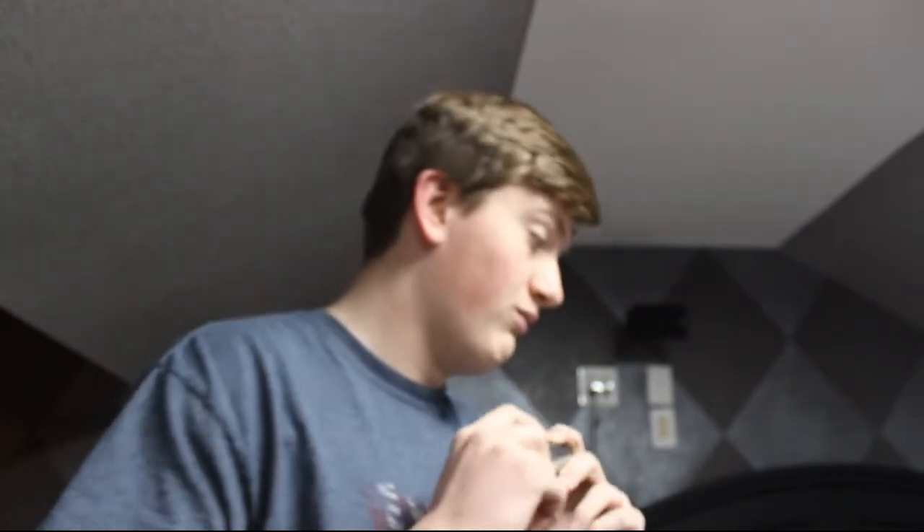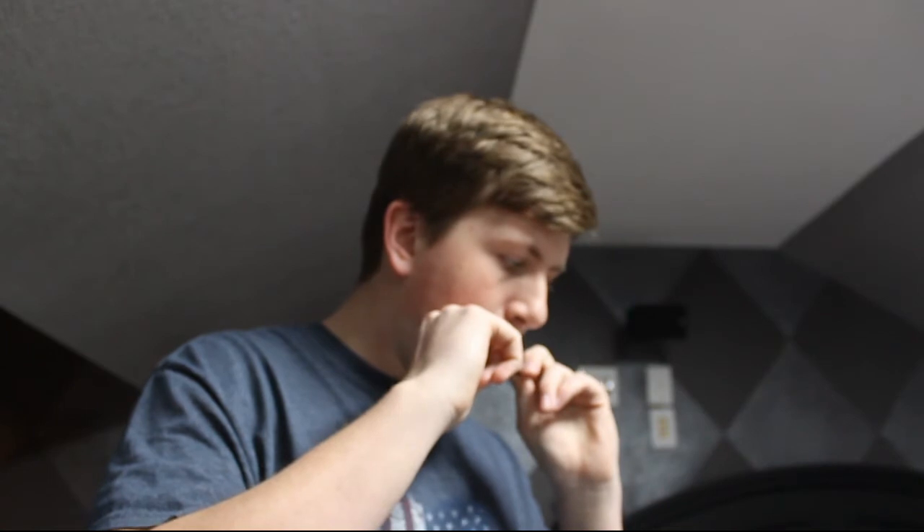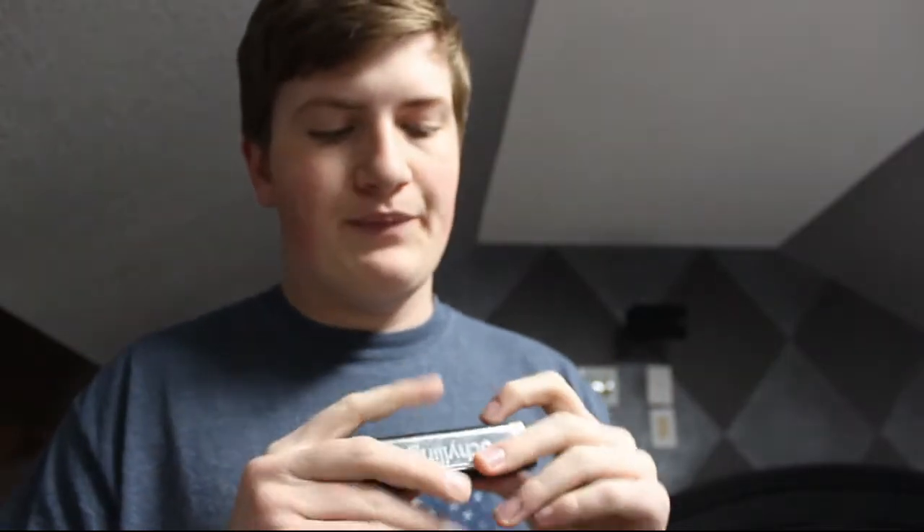Honestly, harmonica is so easy that you should be able to jump right into it. Cover up all the holes, blow in for the regular numbers, and inhale for the minuses. Sometimes you will mess up. It's kind of hard because you might have a regular note and then a minus and then a regular. As you slide from hole to hole, you'll be inhaling and the next one you're supposed to exhale, and you don't really switch over exactly then. That's an issue and it takes a bit of practice — even I still have issues with that — but you'll get it eventually.